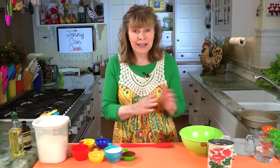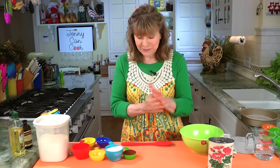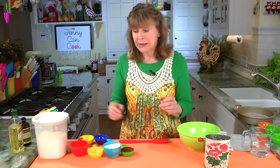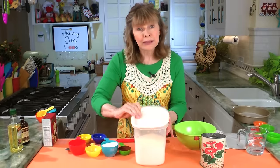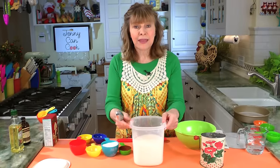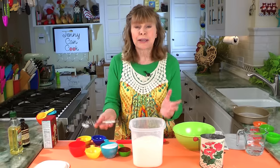I've also preheated the oven to 350 degrees Fahrenheit. If you have failure with baking, it's very often from not measuring correctly. You have to aerate the flour before you measure. If you don't, the flour — when you tap it around like that, it settles. It gets heavy and you're going to get too much flour.